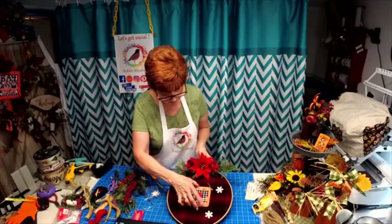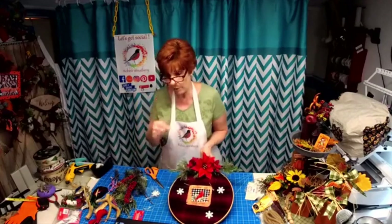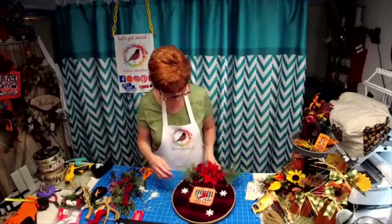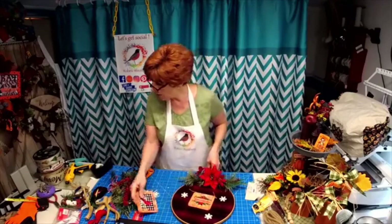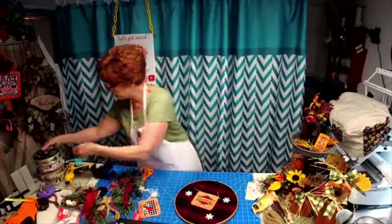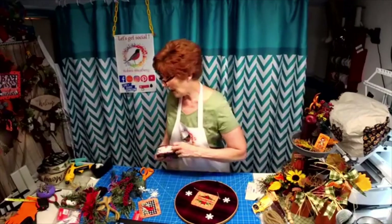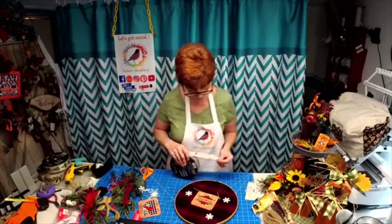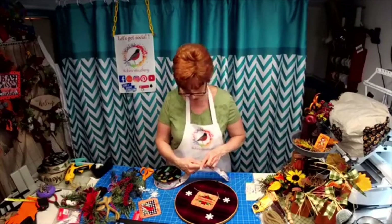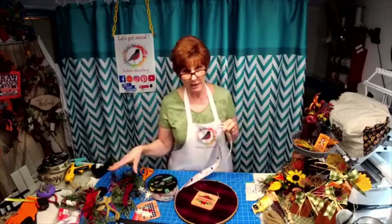Again, when you order the sign, I can also poke the holes in it for you — all you have to do is let me know. But look how simple that is. I also thought if you didn't want this on there — I have this black. I thought about the red and black check, but there are so many variations of it, it really does not do it justice. So you wouldn't even need all this greenery — you could just put a simple bow at the top.